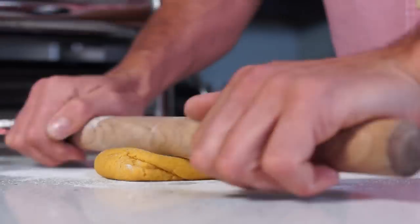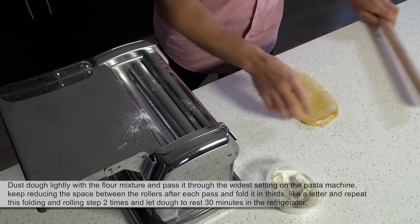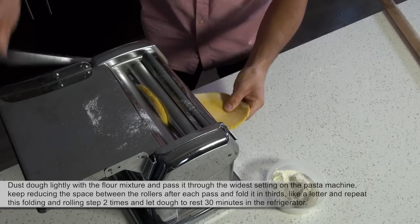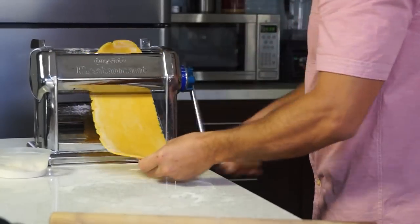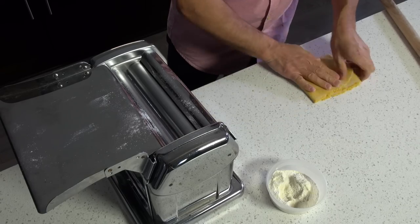Next, I'm going to flatten those bad boys and see what happens. Flatten and shape dough into a half-inch thick rectangle, dust it lightly and pass it through the widest setting of the pasta machine. Keep reducing the space between the rollers after each pass and fold in thirds like a letter.